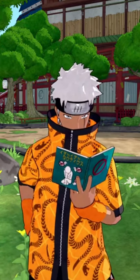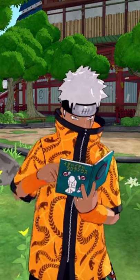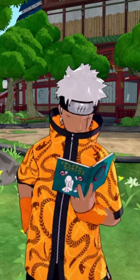Have you ever wondered what a shinobi with Hashirama's cells and a Rinnegan will look like? Well don't worry, I'll show you right now.